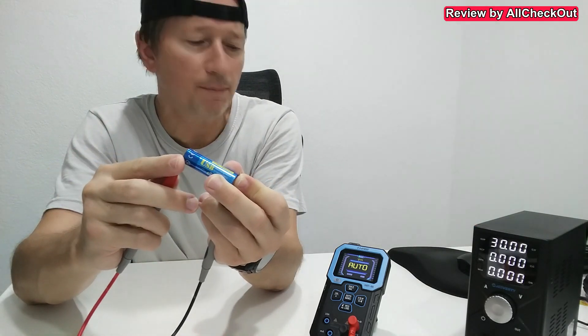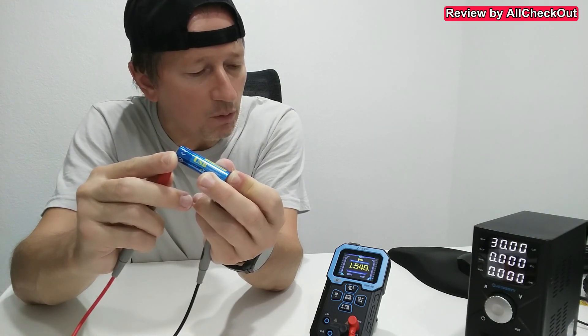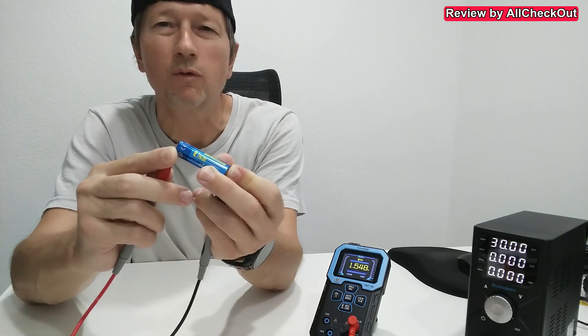You can easily measure most things. For example, the voltage of this battery — it's in automatic mode and it shows 1.54 volts. It has detected that I want to measure voltage because everything else doesn't really make sense here. Absolutely awesome.